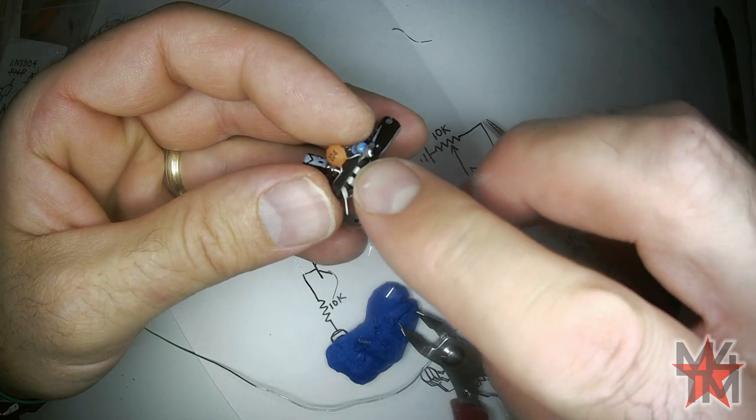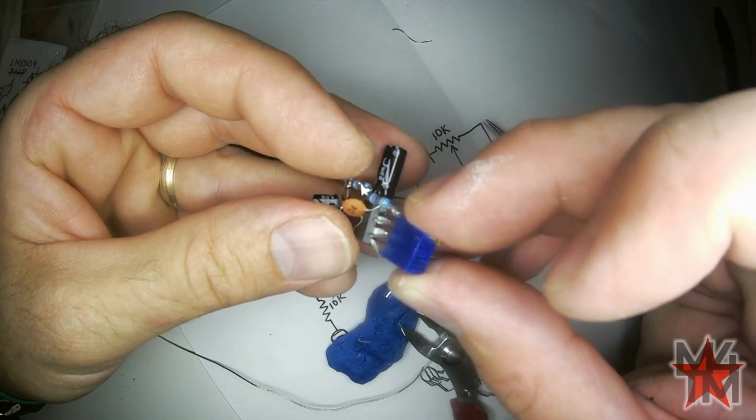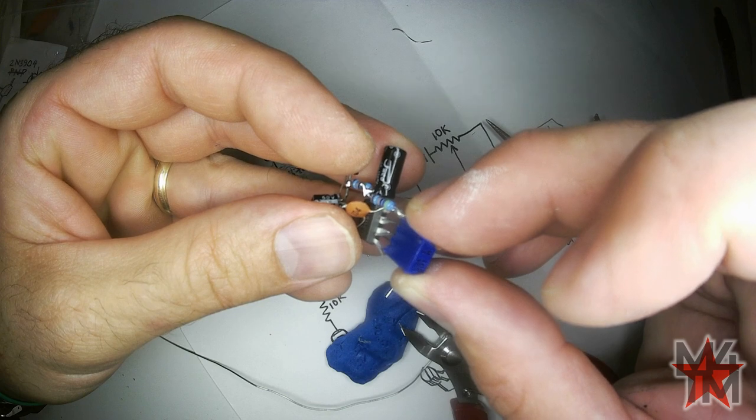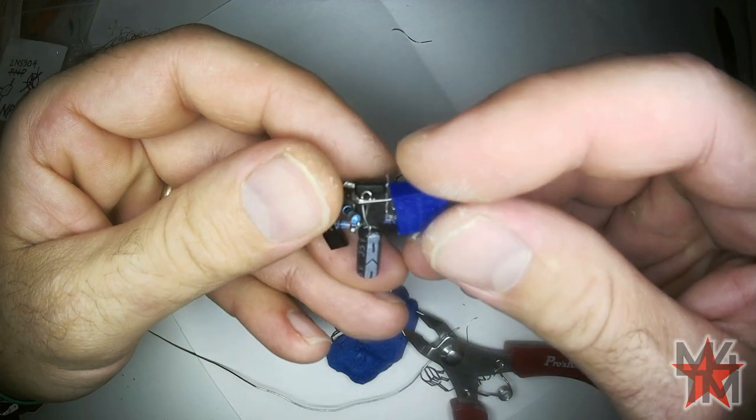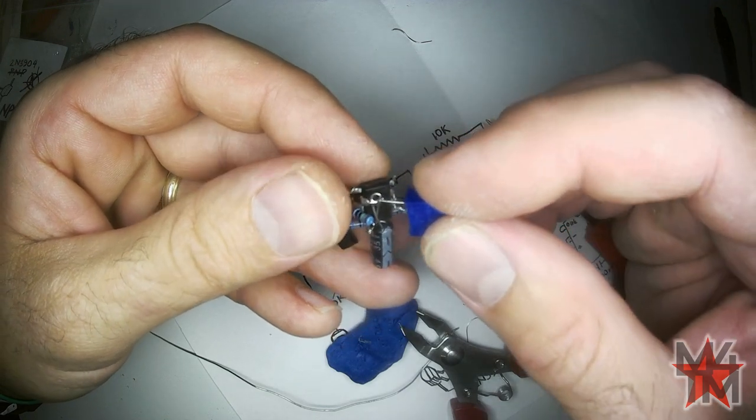What I did was cut off the thin bits. It's going to connect like that, and that last pin of the trimmer is going to go to that ground spot right there. I'll do the ground first because it's convenient.